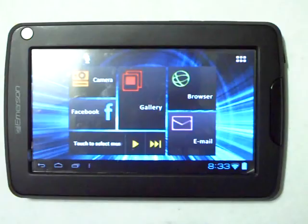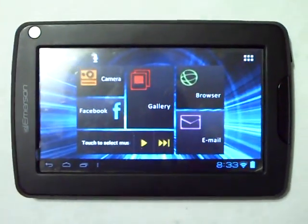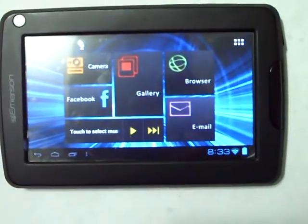Okay, here we are again with the Emerson 4.3 tablet. I'm going to show you how to install the Amazon APK app.